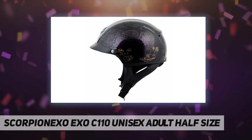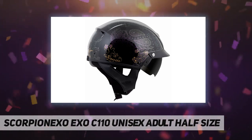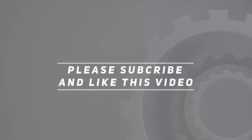Five-year warranty, DOT approved, meets the FMVSS 218 standard. Check out the video description for updated price. Thank you for watching this video — please subscribe and hit the like button.